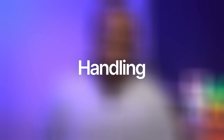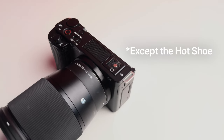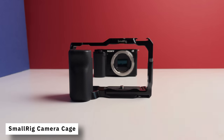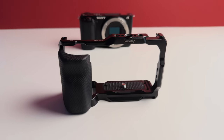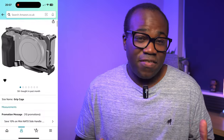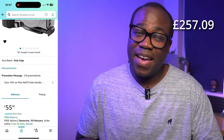Next is handling. One of my bugbears with cameras is that there are no additional mounting points if I want to add accessories, and the camera on its own is potentially fragile from force. So I've got the SmallRig camera cage. Having this solves two of my main issues: providing mounting points and giving the camera body protection with its metal frame. At £55.90, it takes my budget down to £257.09.